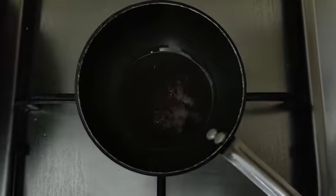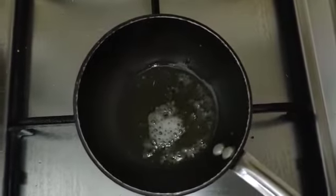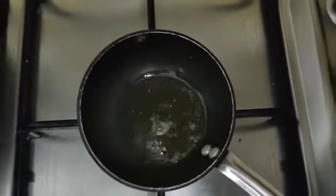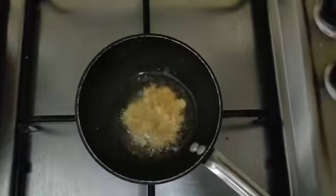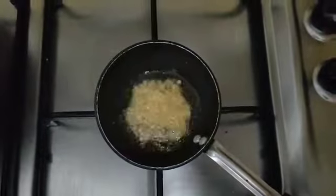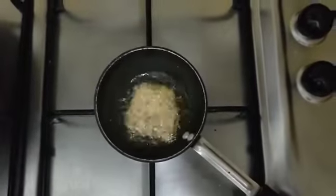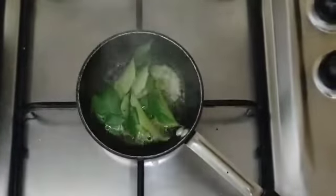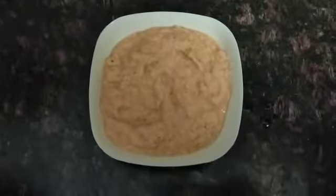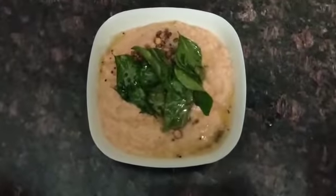Put the garlic in and add it to the base. Then add the chutney and mix it in the middle.